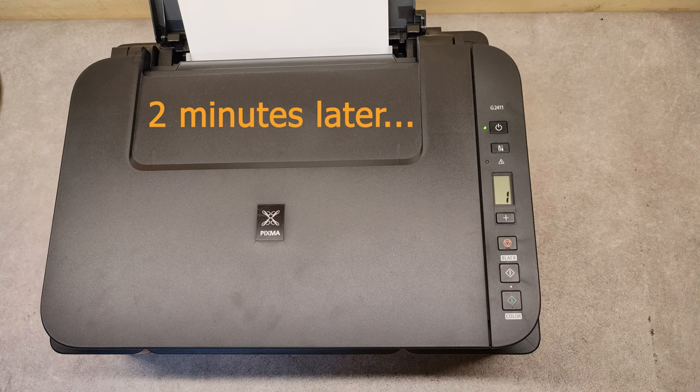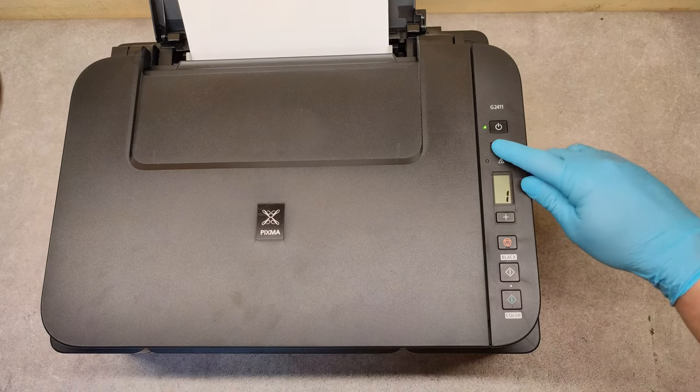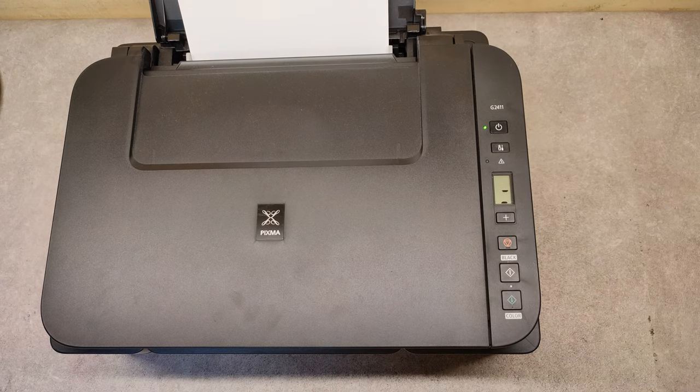Okay, maybe about two minutes from starting the cleaning, we are done. Let's see with the new nozzle check what's the situation with our print head.